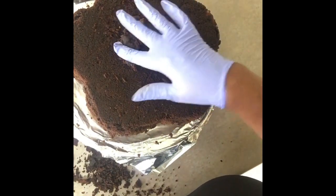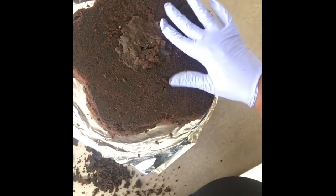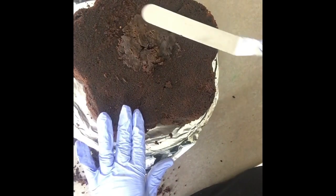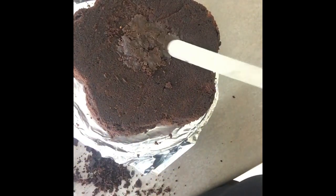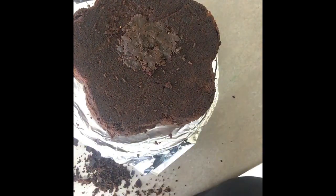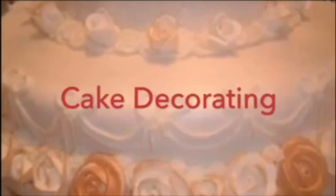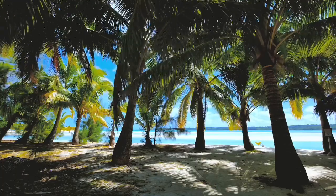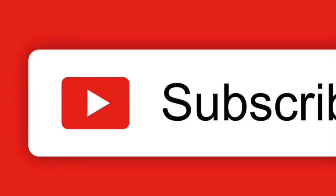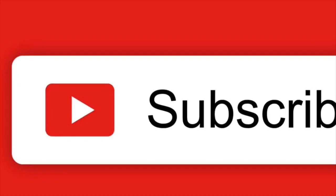In the next video you'll see how I decorate the cake. The only thing is when I was putting the flowers on last Friday for the live video, somehow I deleted it — so watch the next video coming up. Thanks for watching, please don't forget to subscribe to my channel and click the bell so you get notified when I upload another video. Thanks again, I'll see you guys, bye!